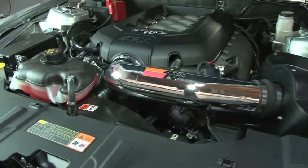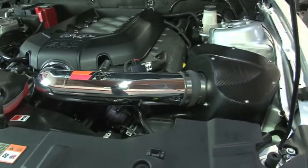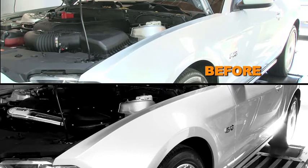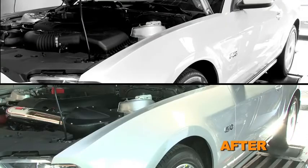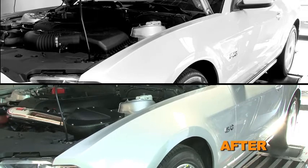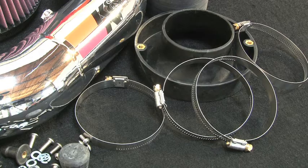With the air intake installed, we ran the vehicle on the dyno to test the sound comparison versus the stock intake. The intake system includes components that have been designed or matched to the needs of these vehicles to produce a safe horsepower increase.